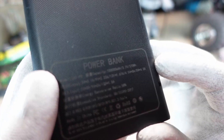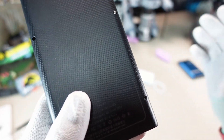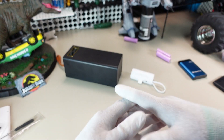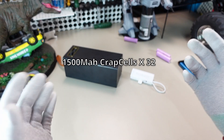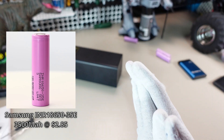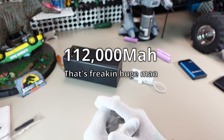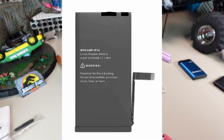...up to 100,000 milliamp hours. Let's do some calculations. With the worst cells possible at 1,500 mAh each times 32, you get 48,000 mAh. With really nice cells at 3,500 mAh each, you get 112,000 mAh. There are batteries that'll do even more, but you'd be spending some serious cash.